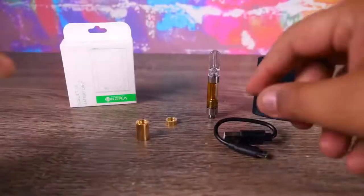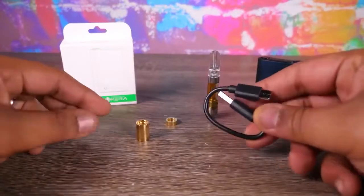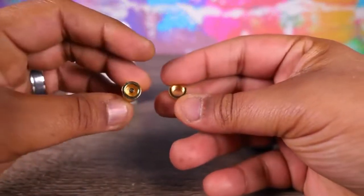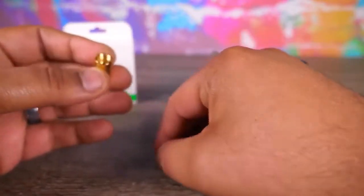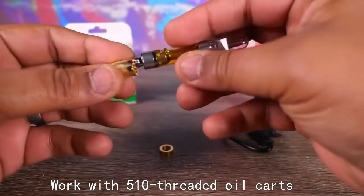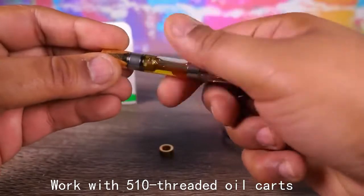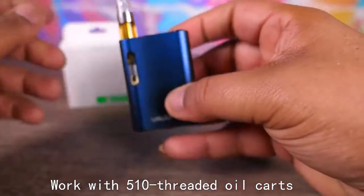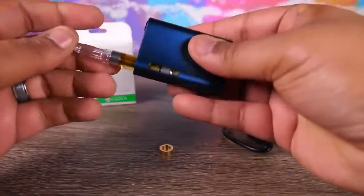Anyway, let's talk about what comes with this thing. All together you get a USB-C charging cable and two different magnetic connections. One threads on and acts like a little booster, sitting up a bit higher. Or you can use the other little adapter — screw the ring on and pop it in that way.